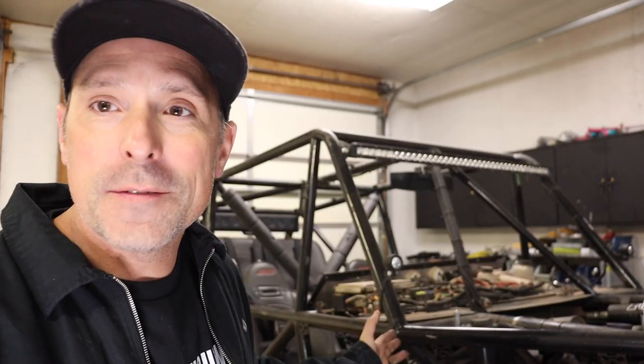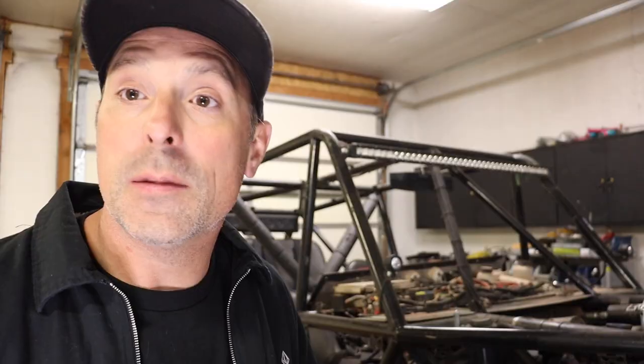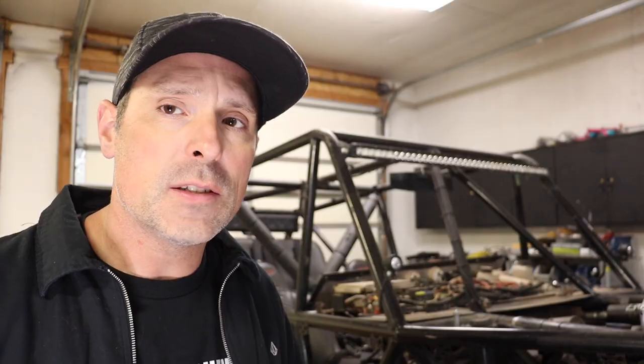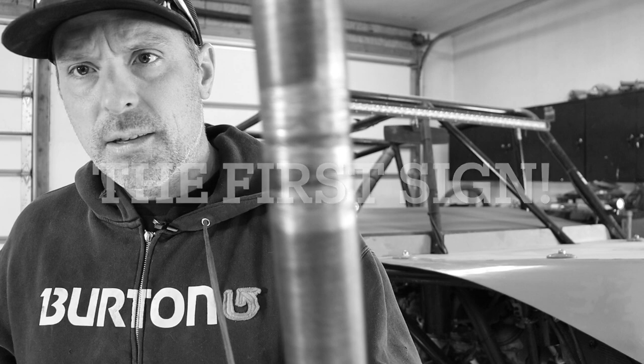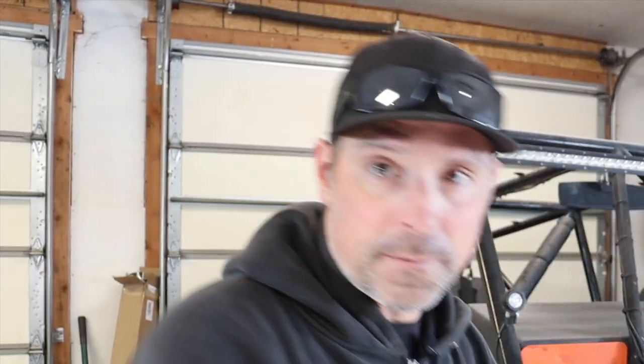We've been running this rock crawler pretty hard for the last few years, so it's at the point I need to go through it and give it a little bit of attention. The biggest issue I came across is the rear axle housing — I always suspected it of being a little bent, but it was a lot more than a little bent. The axle shaft was actually rubbing inside the housing, the bolts kept working loose, and that was my first indicator that the axle housing was bent.